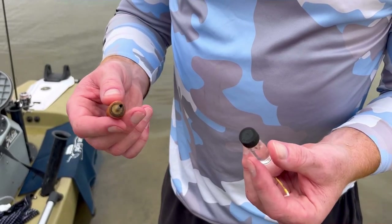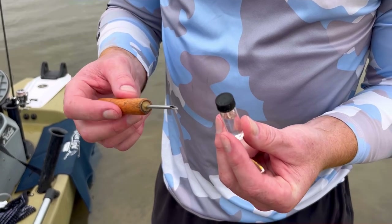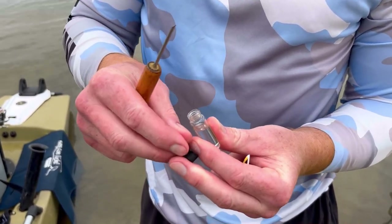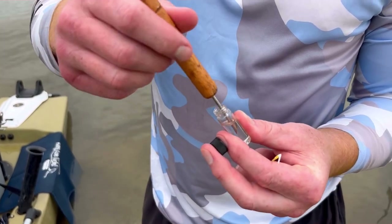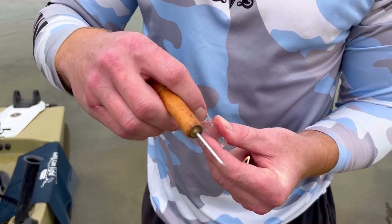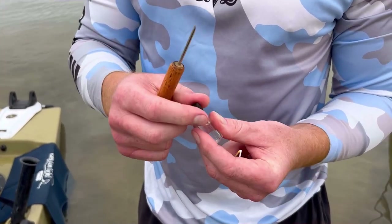Another thing that I do when I'm tagging is I have a little bottle of methylated spirits. After I tag every fish, I put the applicator in it and I just try to make everything as sterile as possible, so each fish is going to get a nice sterile needle or applicator when it goes in.